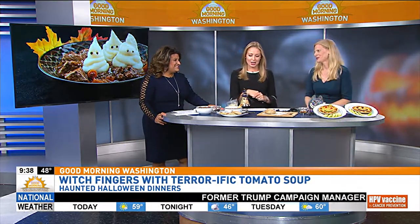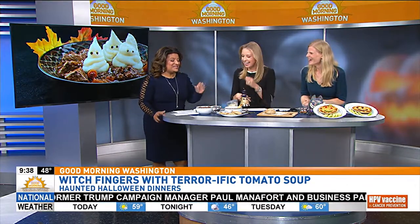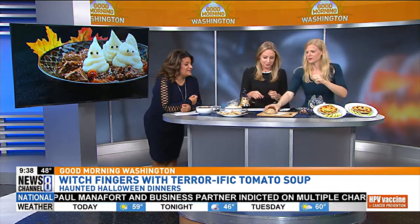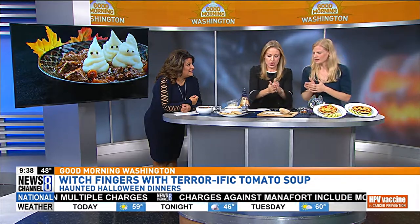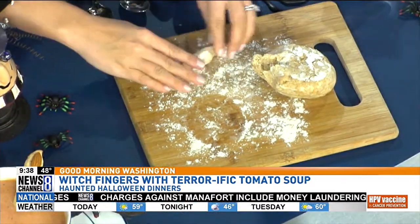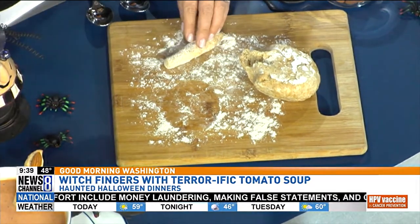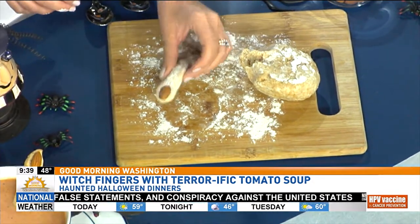This is so cute. So this is witch's fingers with terrifying tomato soup — spooky! So basically, I'm going to put you to work. What we're going to do is take a little piece of the dough here. You really want it to be small because it will puff up. You're going to roll it out — this is just a pizza dough, you could also do a breadstick dough. Really simple. Then you stick that into one tip as your fingernail, and you just bake them for 10 minutes.